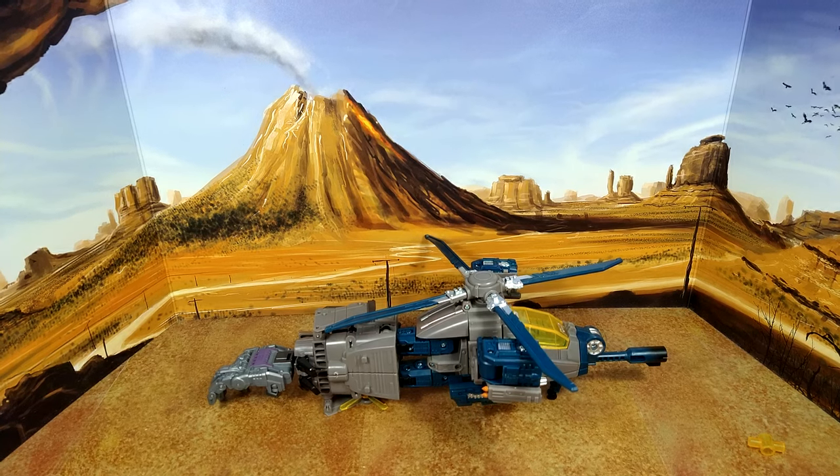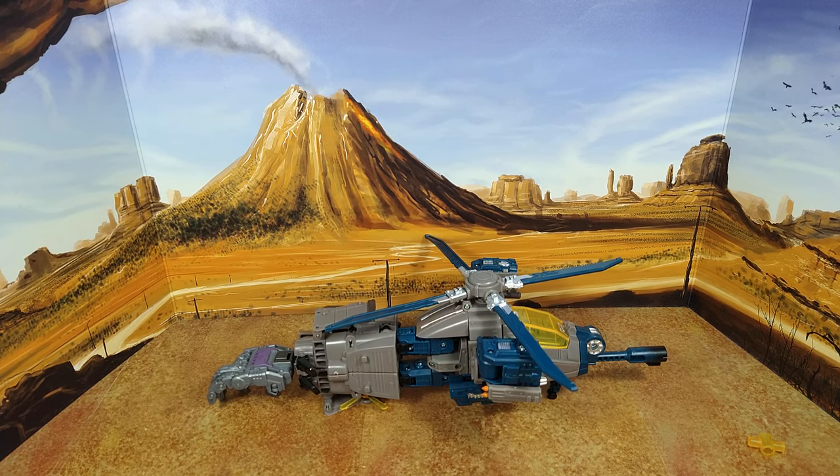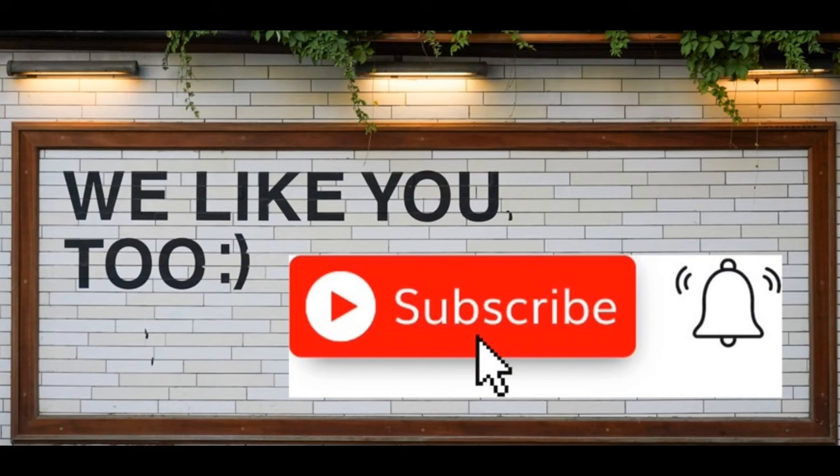Thanks for watching, guys. I hope you've enjoyed this review. If you did, please like, subscribe, and hit the bell. Leave a comment — I love reading those. Keep coming back, more on the way. And remember: nothing in life gives you a right to be an asshole. Take care.